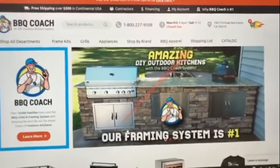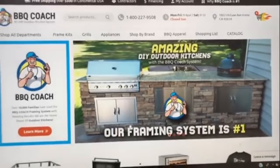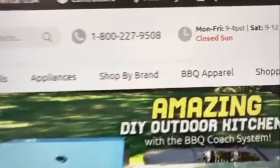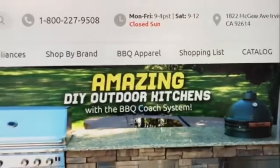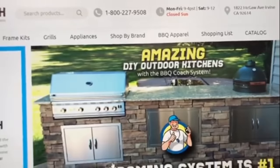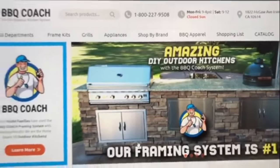If you're ready to build the outdoor kitchen of your dreams but need a little help on what to order, come to barbecuecoach.com and click on 'Shopping List' at the top right above the banner. That'll take you to a page where you can pay $10, send in your drawing to our Barbecue Coach assistance, and they'll send you back a complete list of parts that you can pick from our website.